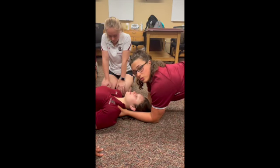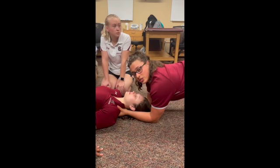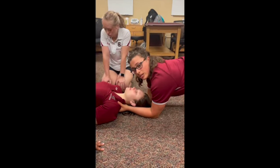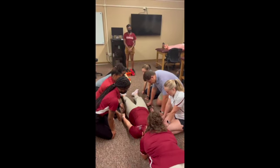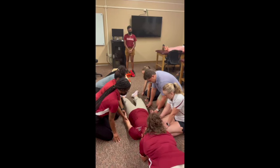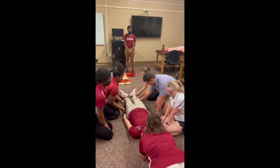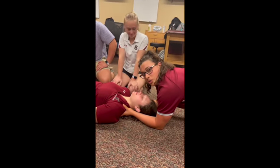Next, I'm going to instruct my team to reposition the patient so she can be spine-boarded correctly. It's also important during this time to reassure your patient and tell them what is happening since they can't see. Please reposition her arms and legs so she can fit on the spine board properly. It's also important to check for any neurological changes or pain.